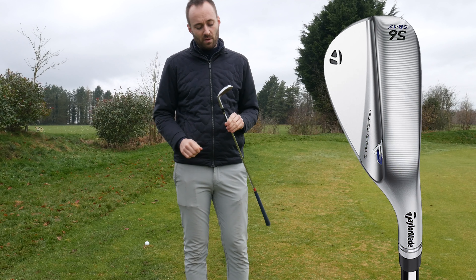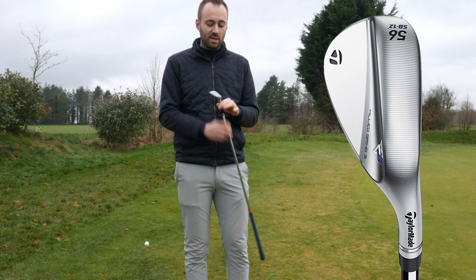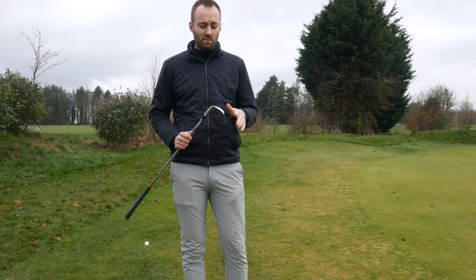The design of it is amazing — it's one of the nicest looking wedges that TaylorMade have brought out, probably one of the nicest looking wedges on the market. It comes in lots of different lofts and bounces, really versatile.